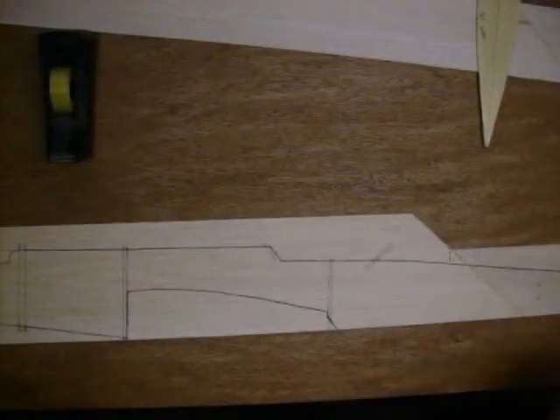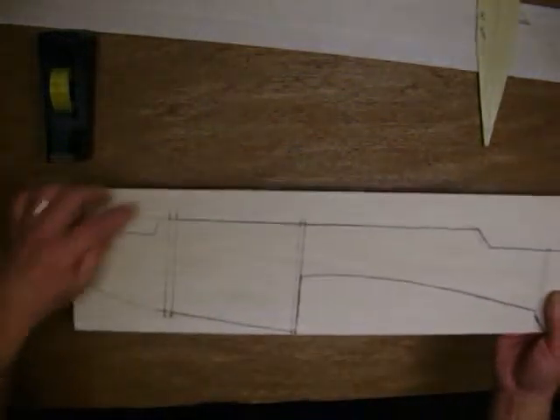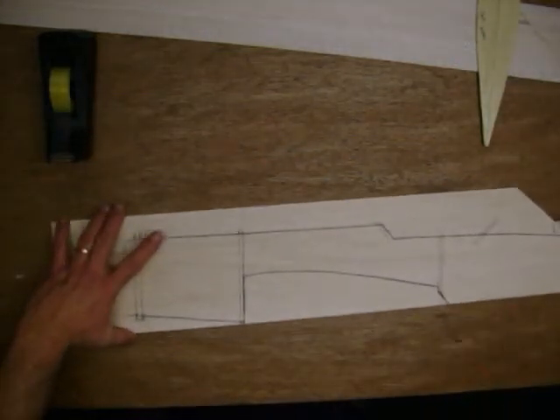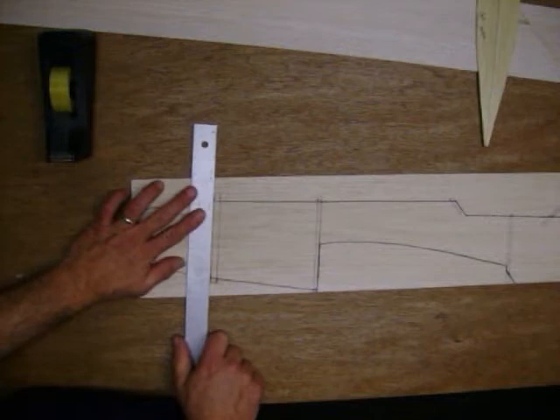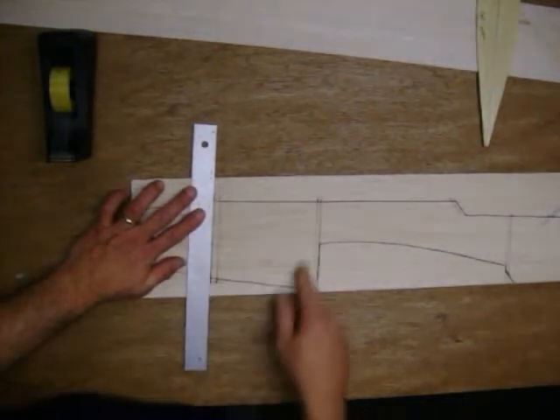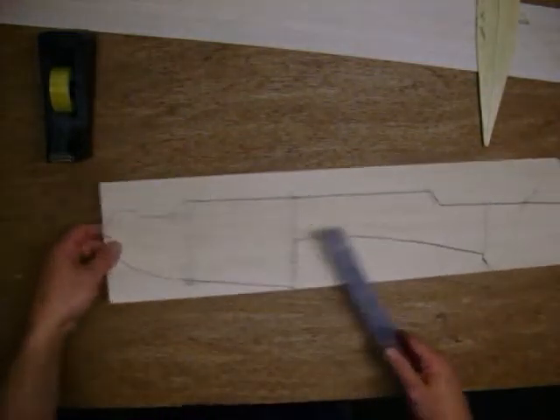As you can see, I went through and drawn out the entire template. From where the marks were that I made on the outside, I just took my straight edge and went right down it, making a mark right across the fuselage. I did that with every former.